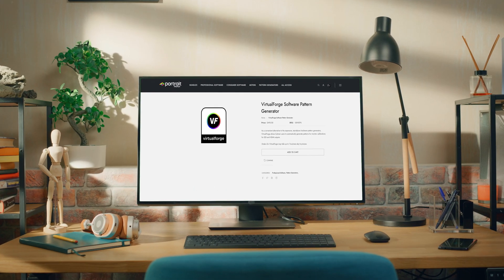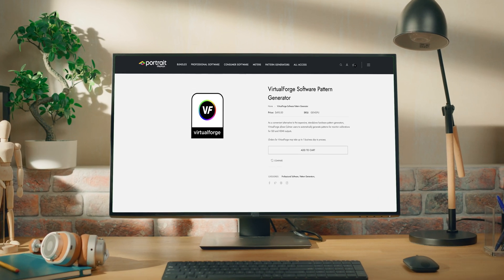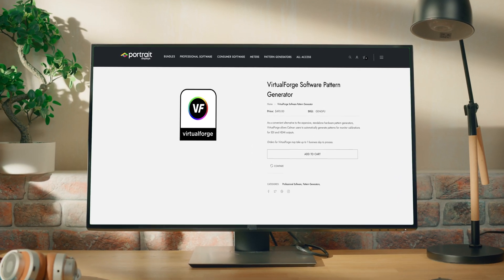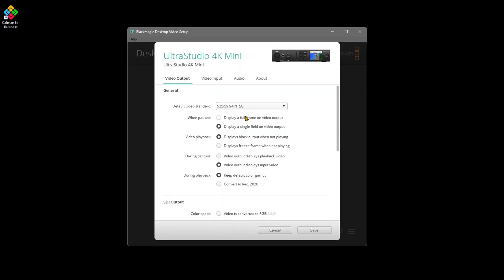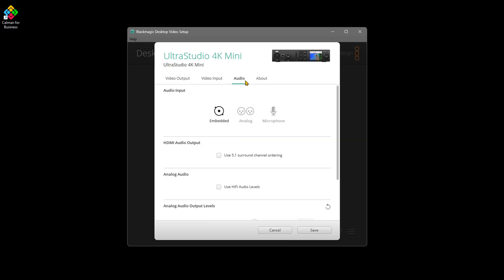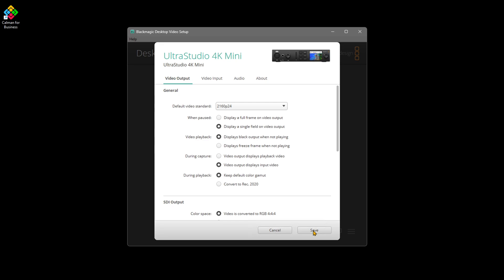We've got a lot to go through, and it starts with Virtual Forge. Virtual Forge is a software-based pattern generator that runs on Windows. It is tailored to both the professional calibrator and the content creator, utilizing nearly any AJA or Blackmagic output card, turning those into a generator. By leveraging the hardware already in your arsenal, Virtual Forge is both highly affordable and powerful, allowing for both SDI and HDMI to be optimized through your same signal path as your content.